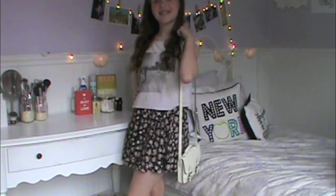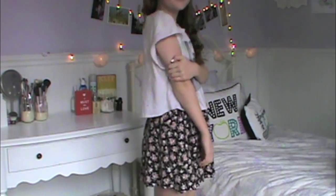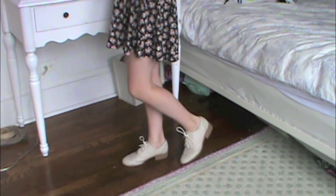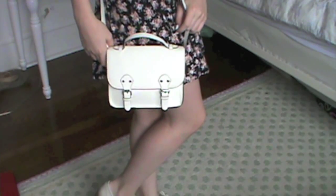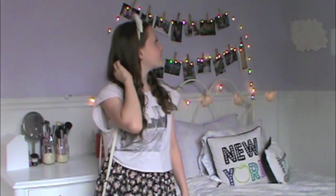Now it's time for my outfit, and I love this outfit — it's super girly. My T-shirt is from Brandy Melville, my skirt is from Urban Outfitters — it's so flowy, just a black floral pattern. Then my Oxfords are from H&M, they're so cute. I have my purse, which is a faux Cambridge bag from H&M as well, and my headband is from Primark. That is the completed outfit. I love you guys so much, and I hope you enjoyed. Bye!